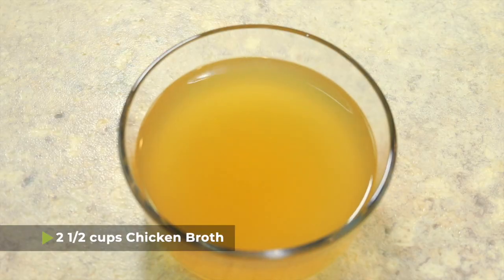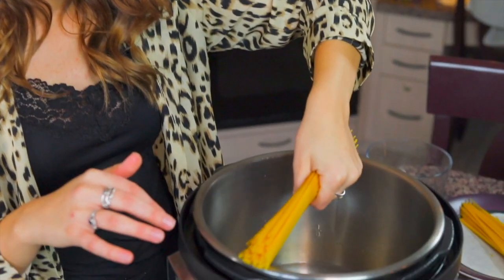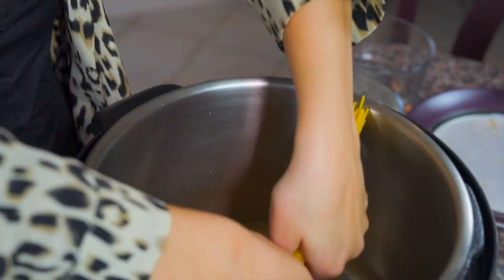To get started, we just need to cook the noodles in the pressure cooker. I have two and a half cups of chicken broth that I'm gonna add to the pot, and then I also have eight ounces of dry spaghetti noodles. Unfortunately, a full spaghetti noodle will not fit in the Instant Pot, so I actually have to crack them in half in order to get them to fit.